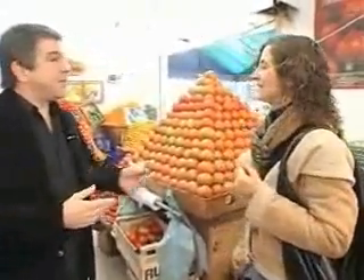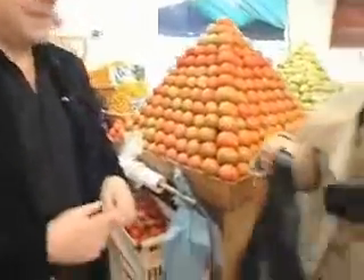Lettuce and tomatoes. And how are you planning to pay? With money, of course. Would you like to see something incredible with your money?